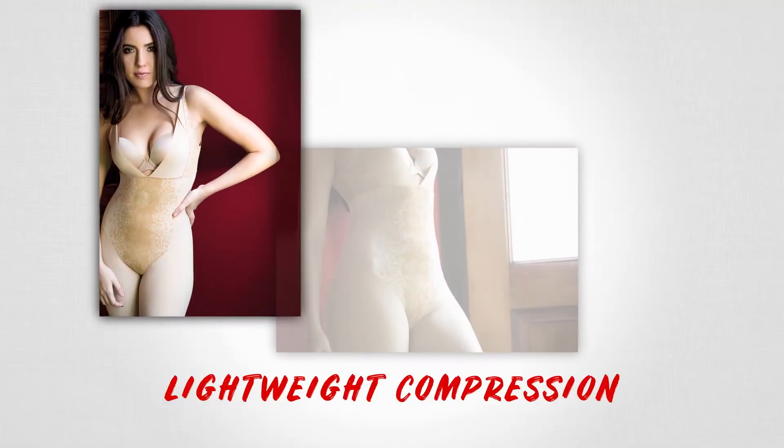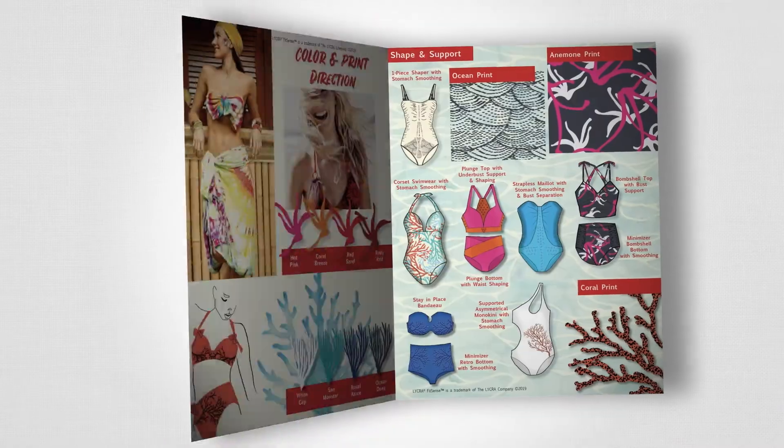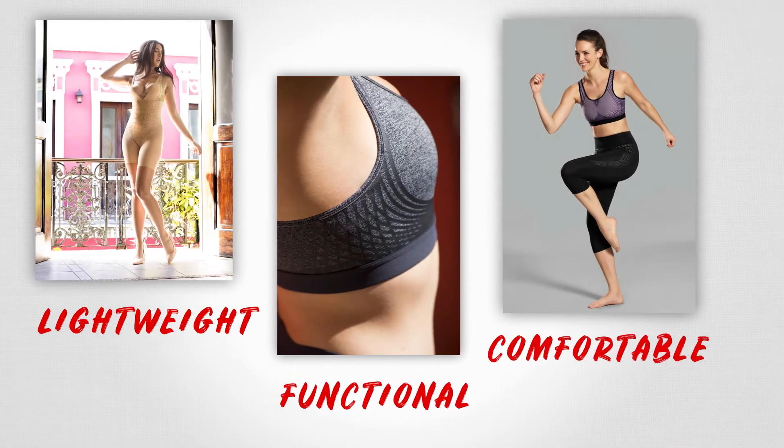It's targeted application of lightweight compression onto garments, and this opens up new areas for garment designers. Consumers have consistently asked for lighter weight, highly functional, comfortable garments — and Lycra Fitsense delivers lightweight and highly functional at the same time.